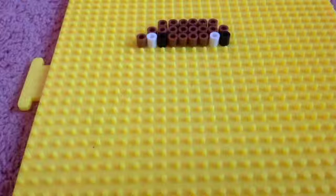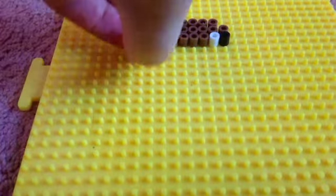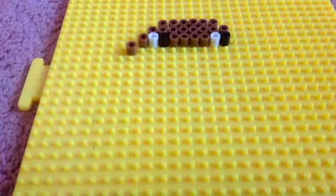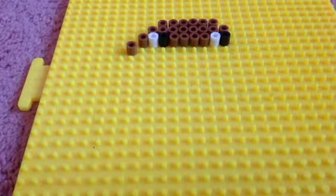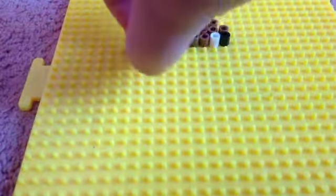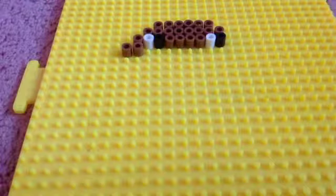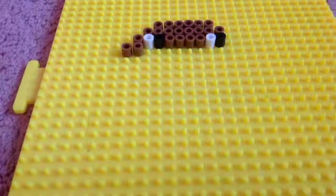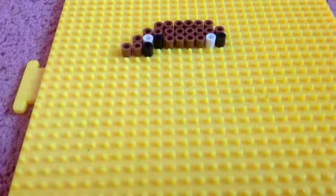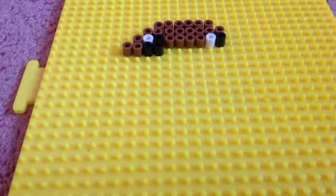We're just forming the eyes in the taco shell. Now take medium brown again, and put two medium browns here. Then you're gonna take black and place it over here, and take another black and do the same thing over here. That's the eye.